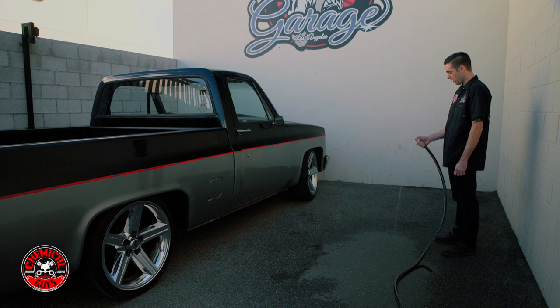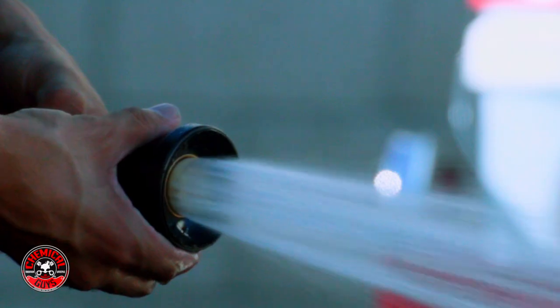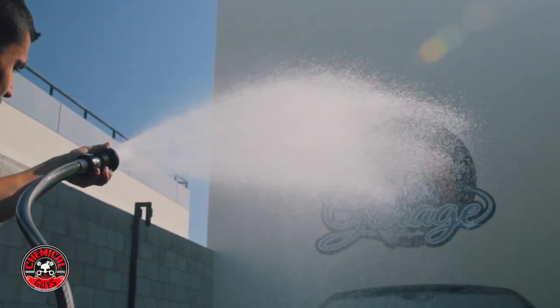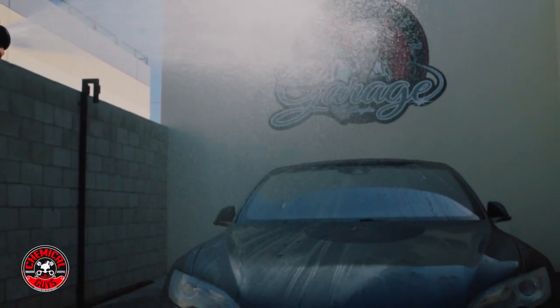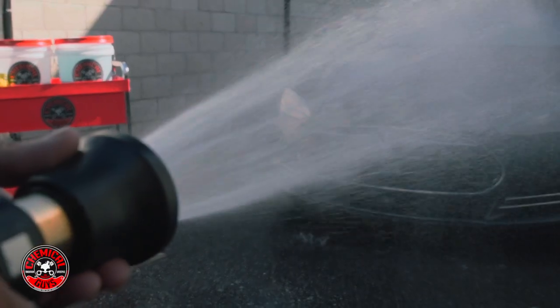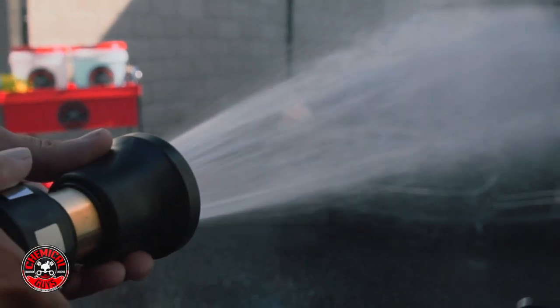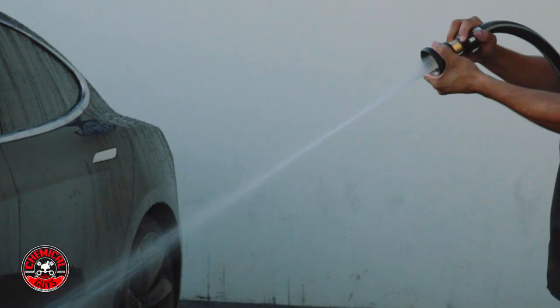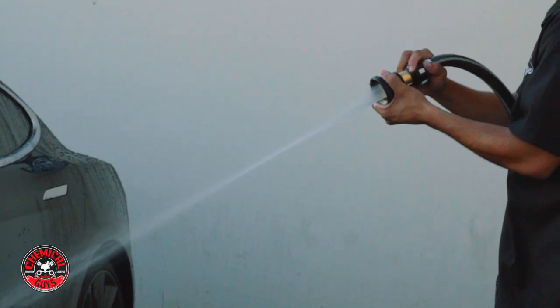Is your thumb over the end of the garden hose just not working out anymore? This is the Jet Stream fire hose nozzle. This rugged nozzle turns any gentle stream of water into a powerful cleaning jet.